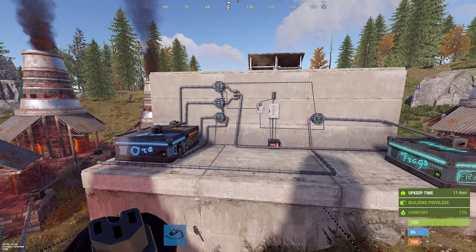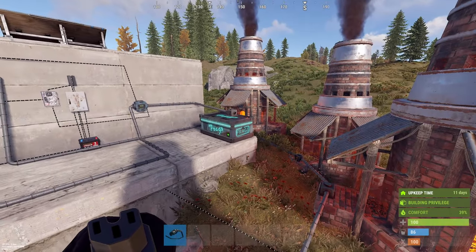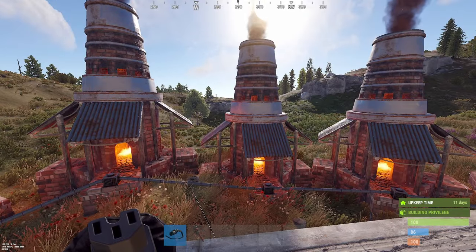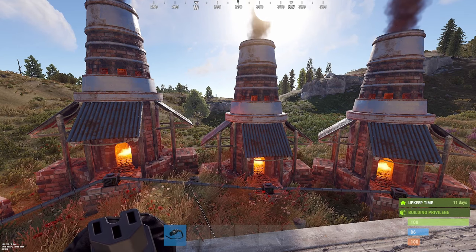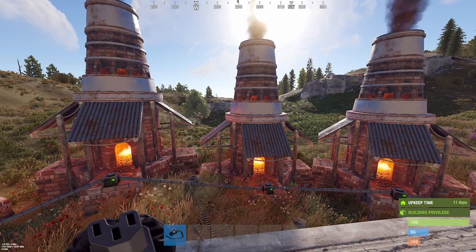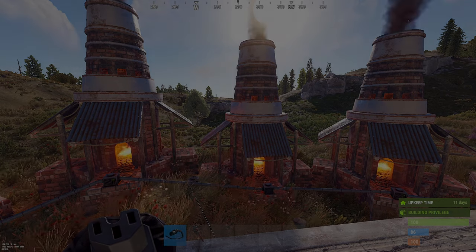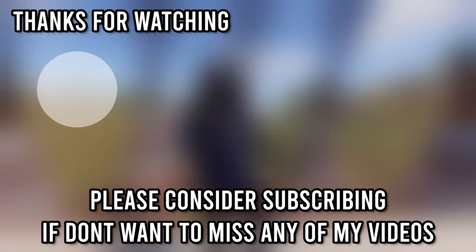It's ideal for a bigger base and it smelts super fast. That's everything for now. Thanks for watching and thanks for the last 700 subs. If you liked any second of this video, please consider subscribing, leave a like, leave a comment. Thanks for watching, have a nice day, and see you in the next one. Bye.